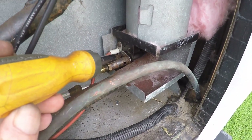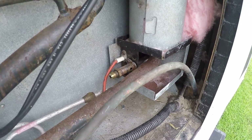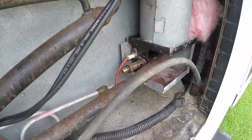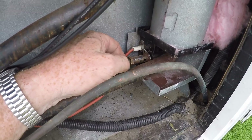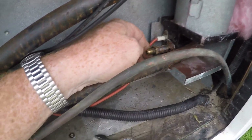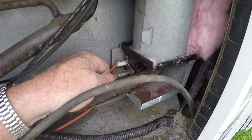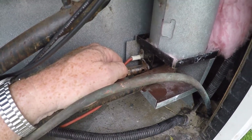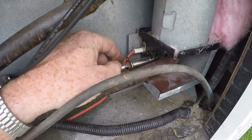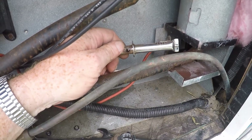Now, if you notice there's a screw back here that has to come out, and then the burner assembly should just slide out. The screw is out of there and the burner is going to slide right out. I should have mentioned there's a cover all around here which I took off — it's pretty straightforward. Now we're going to slide the burner right out; you can see it only goes in one way.